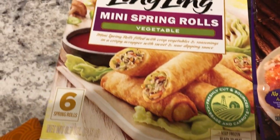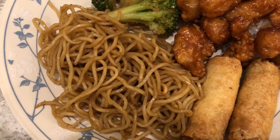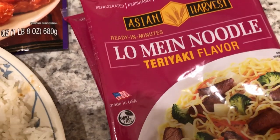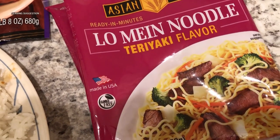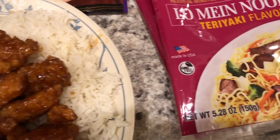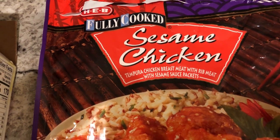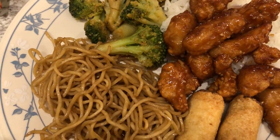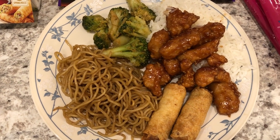We're also finishing up some egg rolls cooked in the air fryer. I had refrigerated lo mein noodles in the fridge that come in a little package with teriyaki seasoning, so I made two packages since they're kind of small. I also made steamed rice, and from the freezer we're having sesame chicken from HEB, which is a grocery store here in Texas. So this is what we are having for dinner tonight.